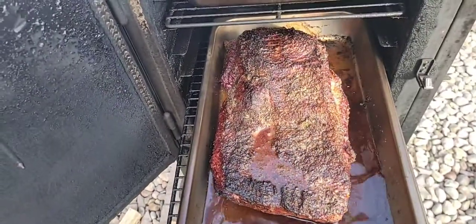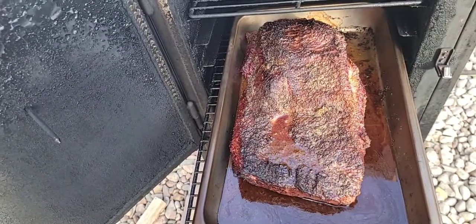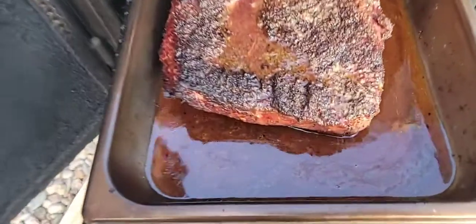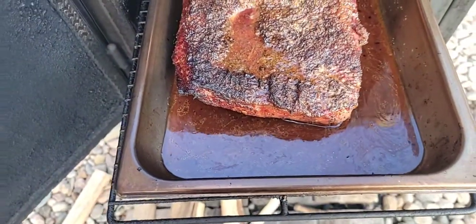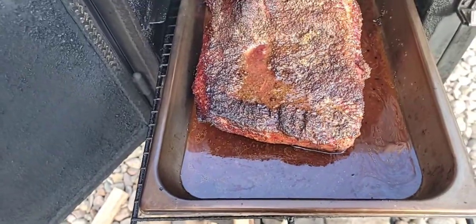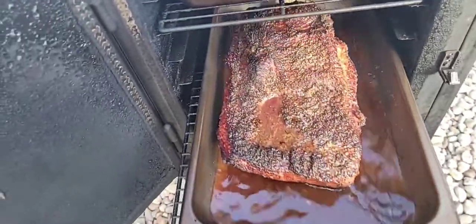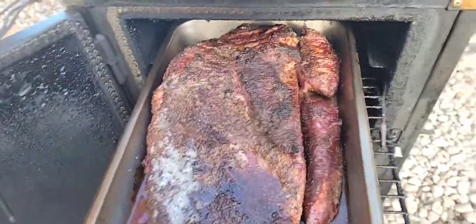The bottom one is sitting at 171. When you run straight splits and try to run it like a stick burner, the smoke profile is a lot better, man. Look at all that good juice too — that's what makes it. When I do my briskets I slice it up and put it back in the juice. Let's keep this open and we're going to spray it down.